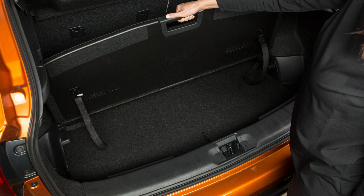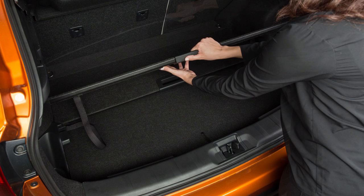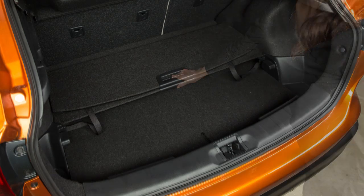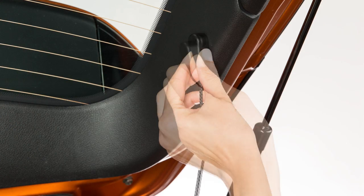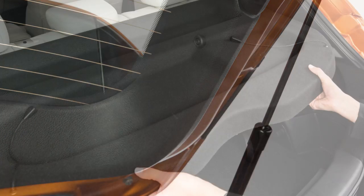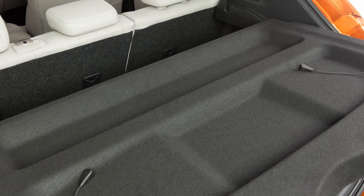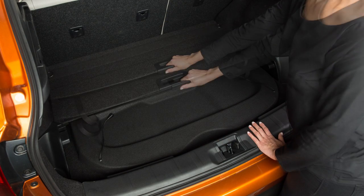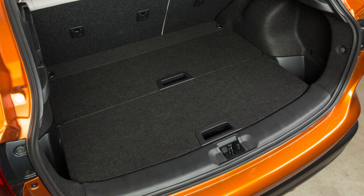Pull up and toward the rear of the vehicle with this handle to have free movement of the rear board. Now, pull up and place the front board in this position. Remove the stays from the rear parcel shelf and pull toward the rear of the vehicle. Place the rear parcel shelf here, then return the front and rear boards to their original positions.